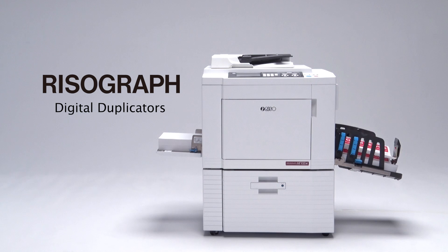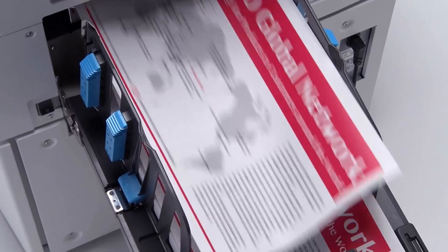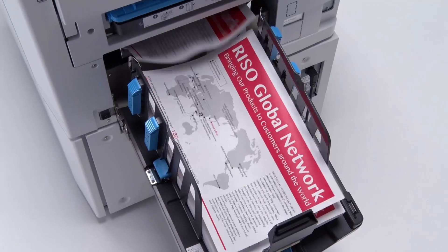The RisoGraph Digital Duplicator was produced by combining the principles of stencil printing with Riso's original technology. The fact that these products are in active use in more than 180 countries and regions around the world is proof of their global uniqueness and ease of use.